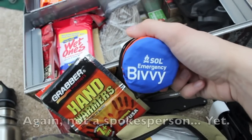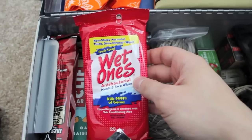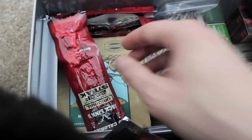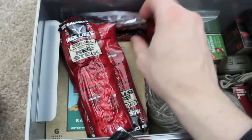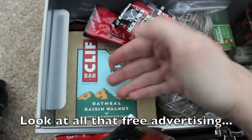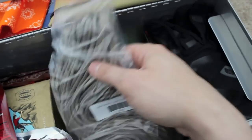We also have a SOLE emergency bivy. Remember, you're still going to use the bathroom even during a zombie apocalypse. We also have some beef and turkey jerky in here.